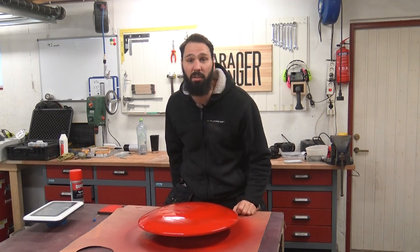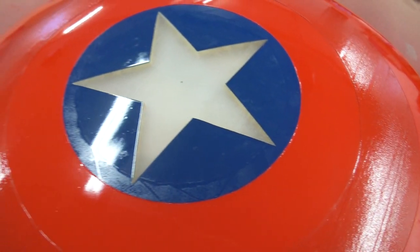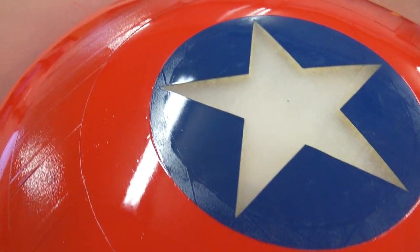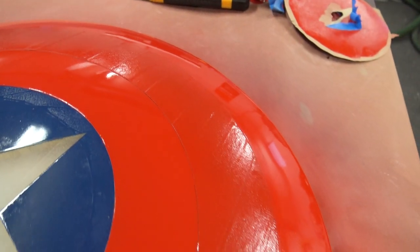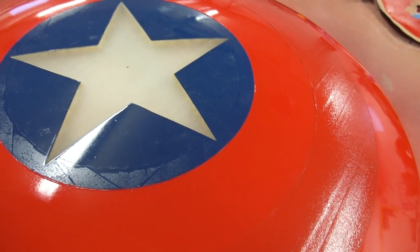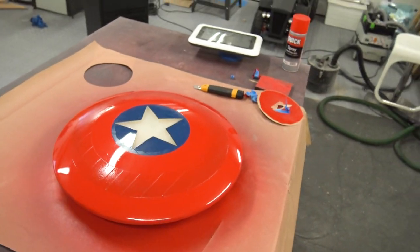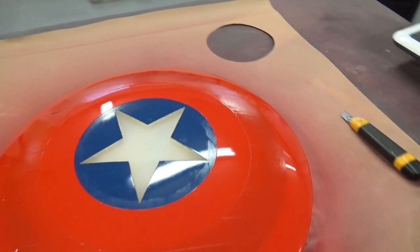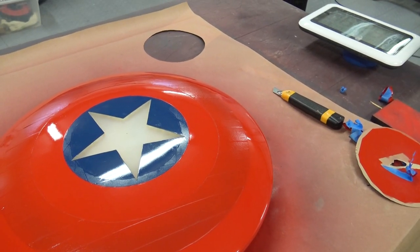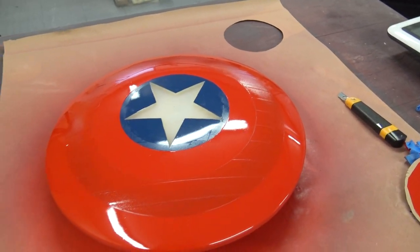The center star was looking awesome. Now it's time to mask it up so we can paint the red. Here's the moment of truth — have I done a shit job? The short answer was yes. You can see a bit of tape mark on there, hopefully I can wash that off. From a distance you can't really see it, but yeah, we can see it a lot. God damn it. Oh well, let's see how we go with the next bit.